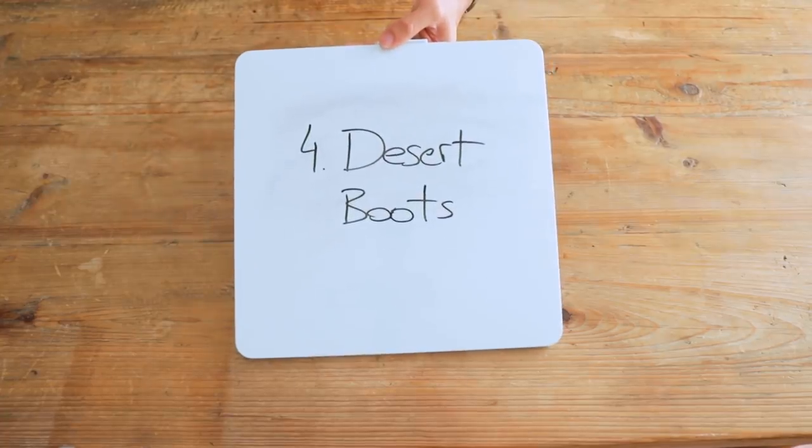Number four: desert boots. Desert boots can look great in a summery outfit when worn sockless — even with shorts too. I personally like the look of higher shoes that go up to the ankle when worn with shorts. I would stick to suede though, because leather has much more of a wintery feel and doesn't suit the sockless vibe as much as suede.